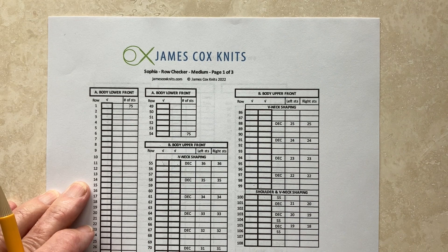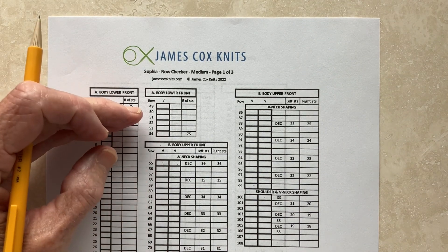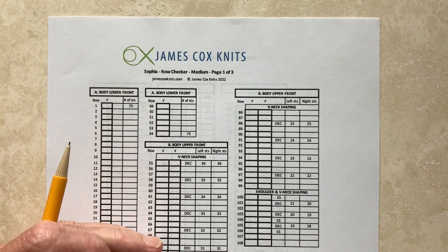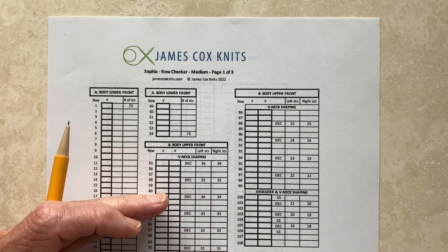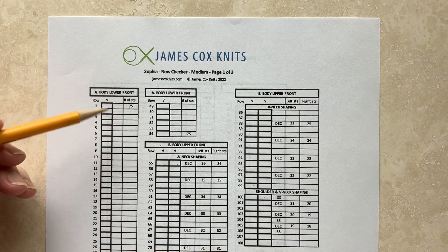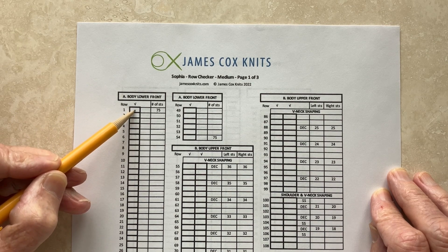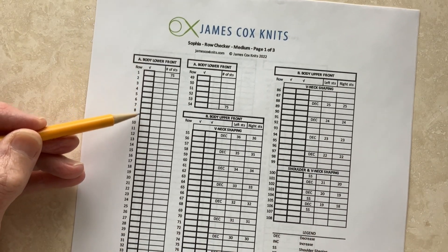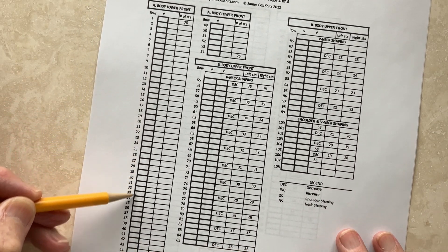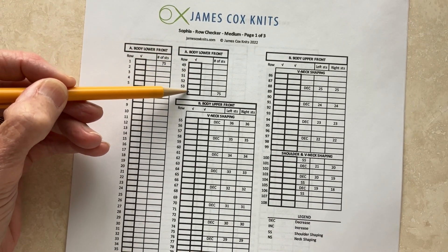So the row checker starts with the lower body in the front. This pattern is worked from the bottom up, and the front and the back are separate pieces, and then the sleeves are added. So what you do is you start with your cast-on stitches, and they're shown in this column. And here's the check-off box, and you work through this section of the pattern until you come to row 54.